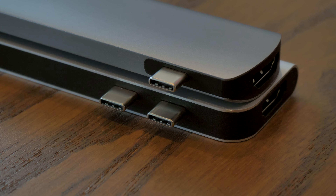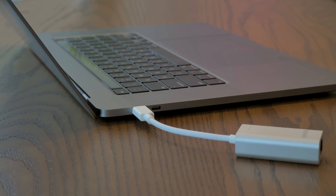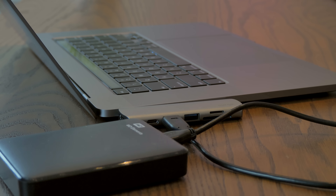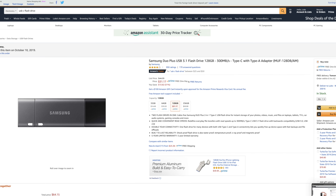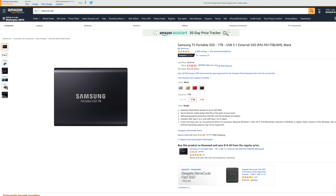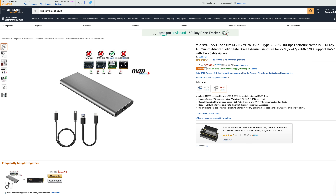Some of these use two Thunderbolt connections for maximum bandwidth and to allow you to charge through the device. These are usually faster, more expensive, and generally better if you use multiple features of the hub simultaneously. There's a similarly wide array of external storage options. You can get fast flash drives that plug right into a USB-C port, portable SSDs, portable hard drives, or adapters that let you use NVMe drives.